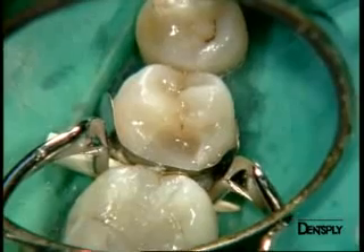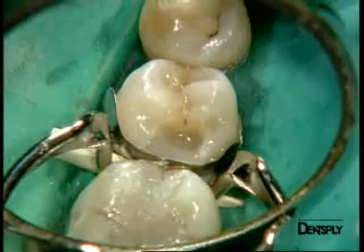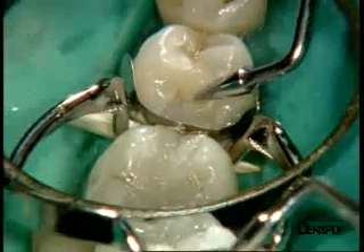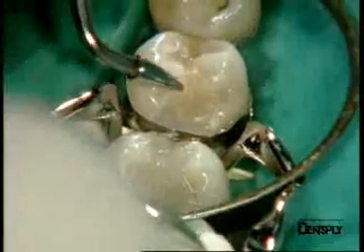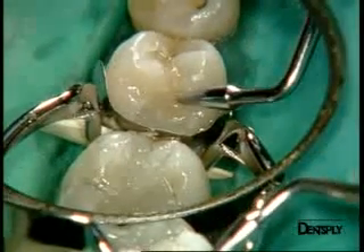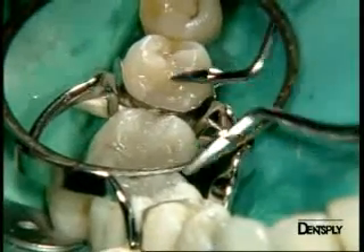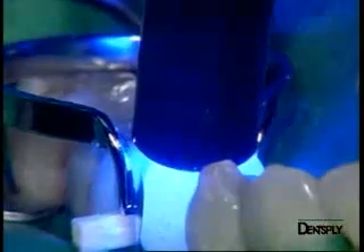On this view, we see the distal marginal crest that is pre-shaped and we now have to rebuild the cusps. We can do the work in one layer using the same Peter Thomas number 3 hand instrument as before. We curve and model our increment to the final desired morphology without the risk of running out of time, as Quicksville exhibits a sufficiently long working time. We then cure.